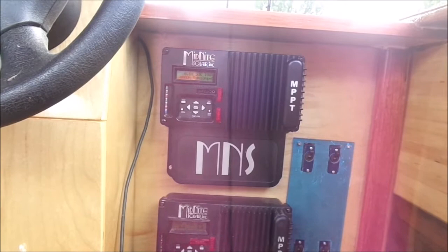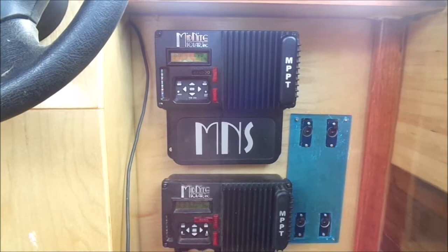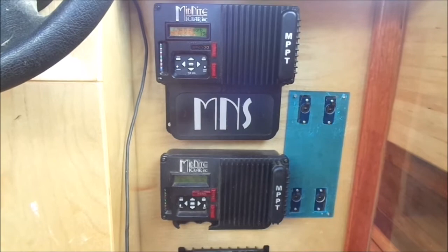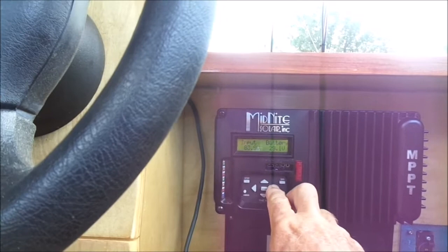Everything looks like it's working fine now. I want to mention the status display from the Whizbang Junior shunt, which monitors all the power going in and out of the battery. It says I have 400 amp-hours remaining and a state of charge at 100%.